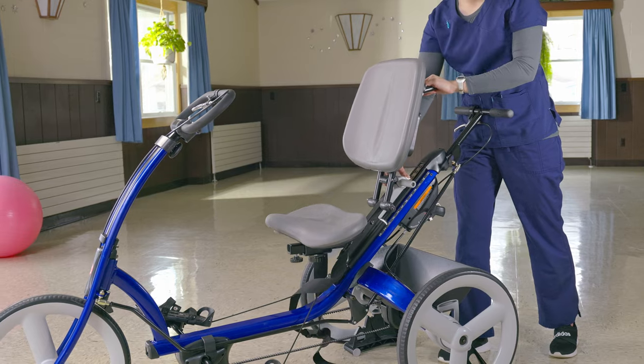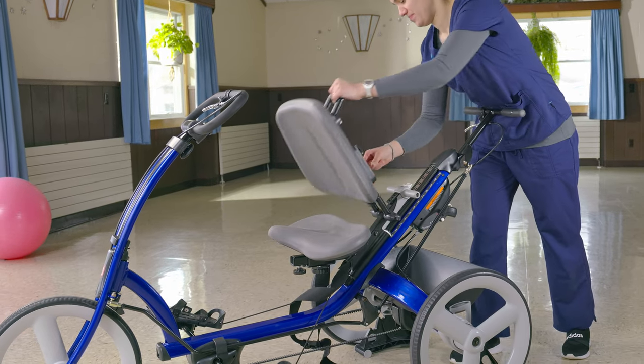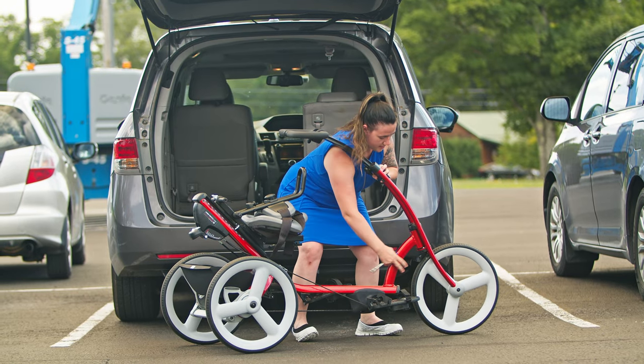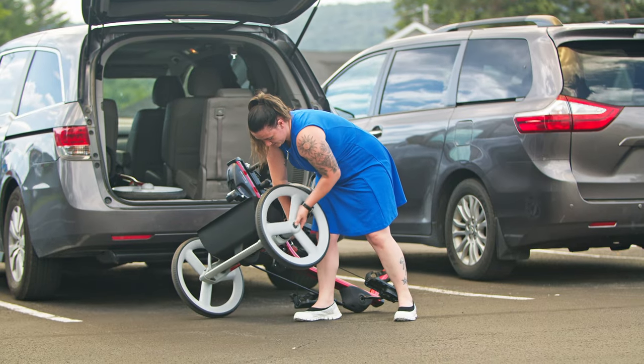For transport, if we lower the seat, flip the backrest down, and then lower the handlebar, it will fit into most minivans. To make it even smaller, we can remove the front end and remove the rear wheels.